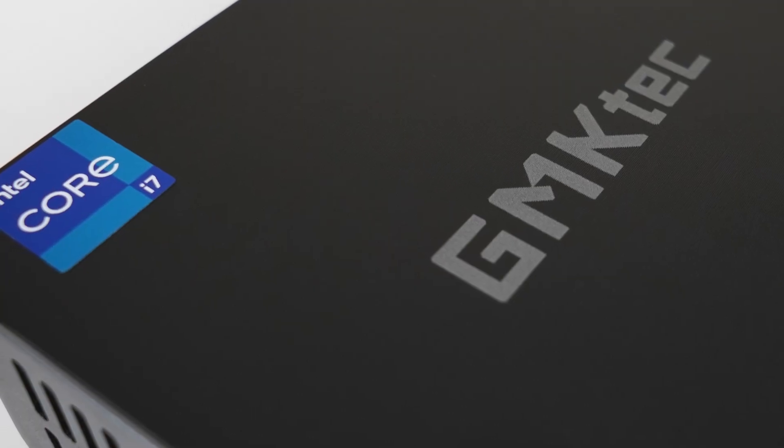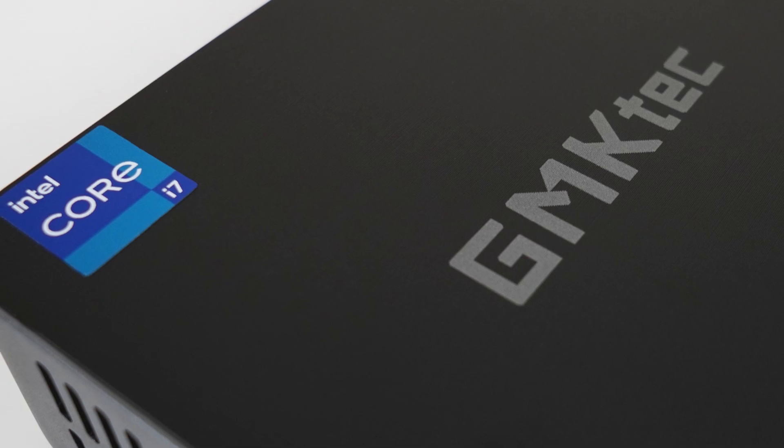What's more exciting than a new mini PC? A new mini PC with a new CPU that I haven't reviewed. Probably a bit more exciting for me than you. But today we're checking out the GM KTEC NUCBOX K3 Pro with its Intel i7-12650H CPU, a 10-core processor with UHD graphics.